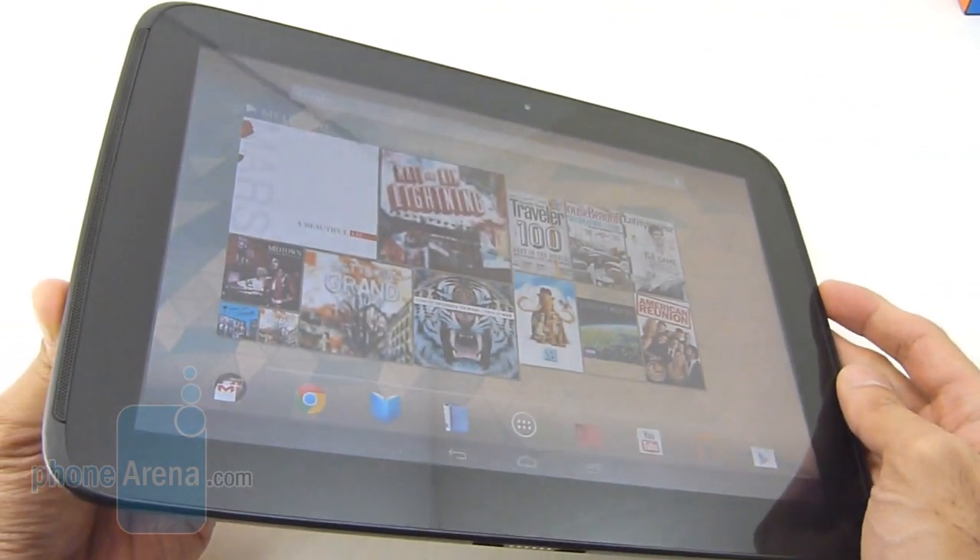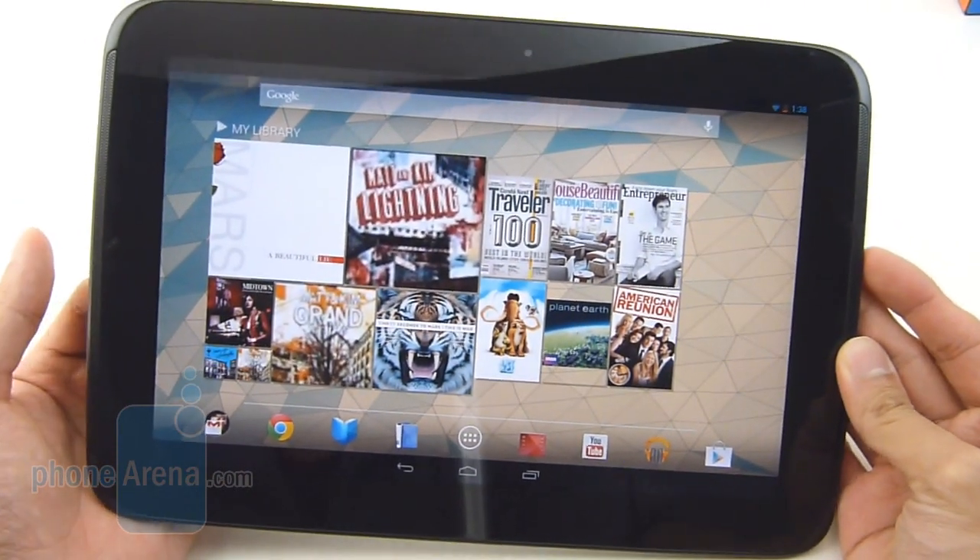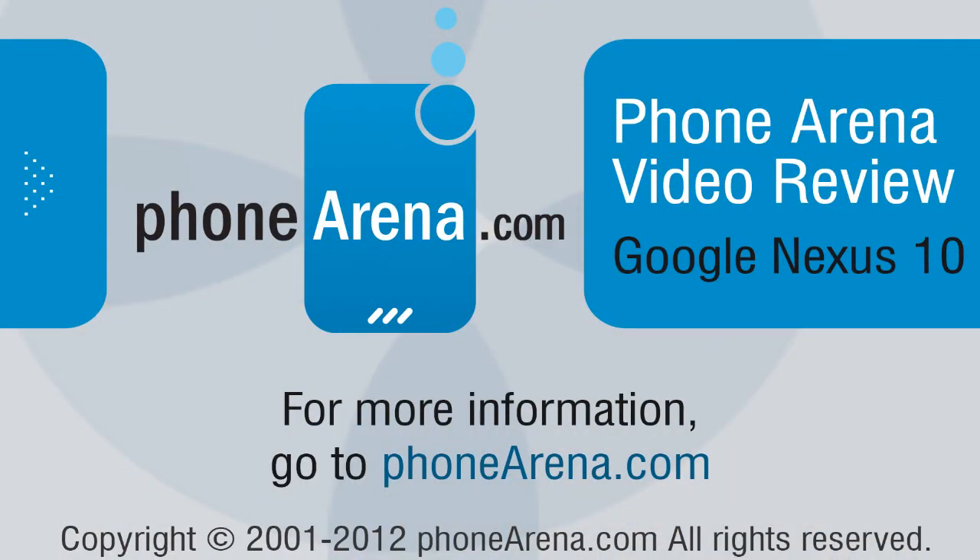Just because it has that great combination of a fantastic price point, good features, and great performance in all aspects. So if you'd like to learn more about the Google Nexus 10, you can check out our website, phonearena.com. This is John V — thanks for watching.